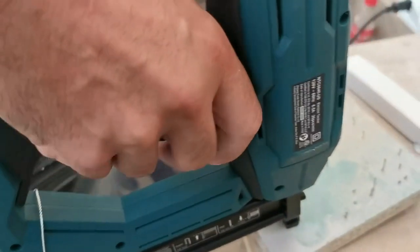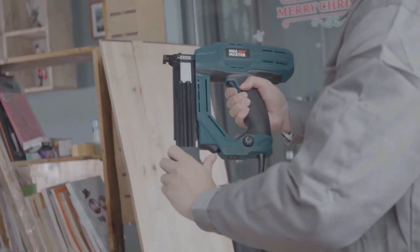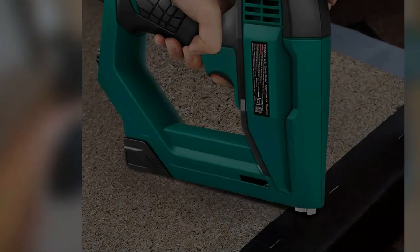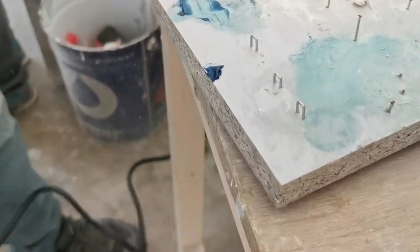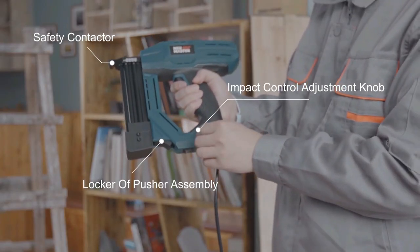The upholstery staple gun is equipped with an ergonomic soft-grip handle for reducing worker fatigue, and its non-marring rubber nose provides a complete finish for projects. This 18-gauge brad nailer is also designed with an adjustable power function for light duty projects.